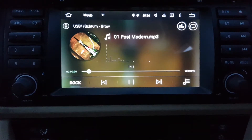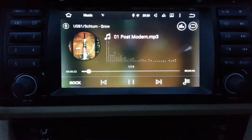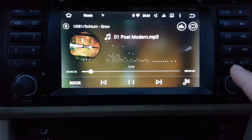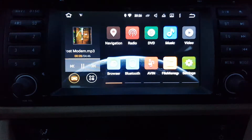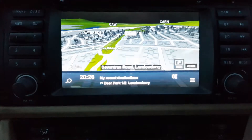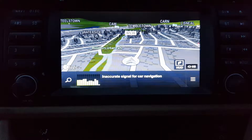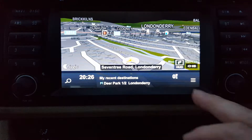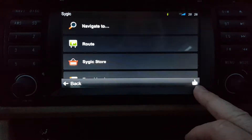Quick update here on the Android unit in the BMW. What I want to do is update the maps - I've been using the same maps ever since I got this thing. To do this, simply click on the app button. I'm using the Sygic maps, so let that load up and find out where it is.